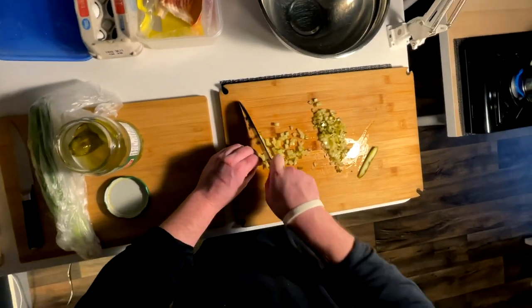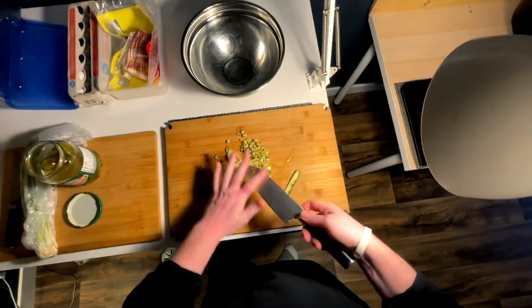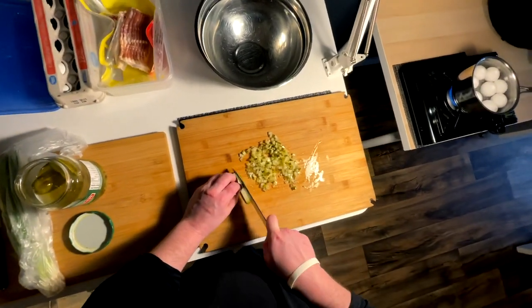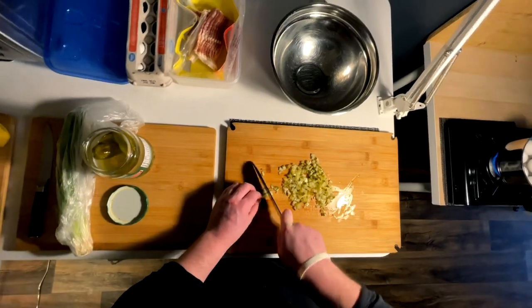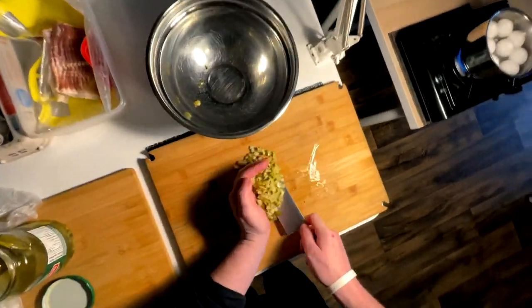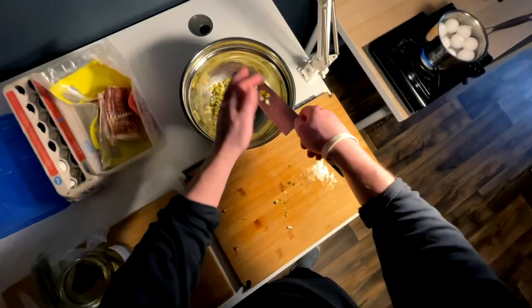For egg salad, I find the perfect cook time is about 13 minutes personally. You can go anywhere from 11 to 13. 13 gets a nice perfect, quite hard hard-boil, but if you like it a little softer, just go about 11.